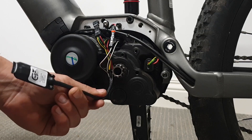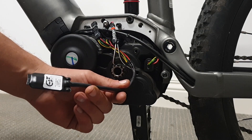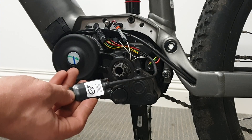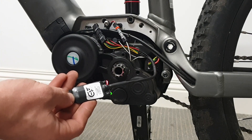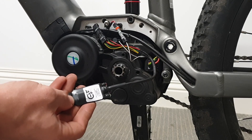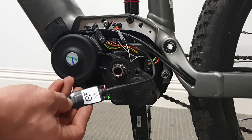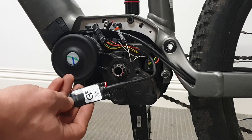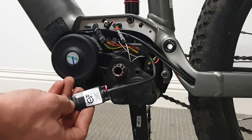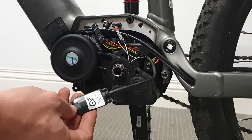The next thing we'll do is test the chip to see if it's connected and working properly before we heat shrink up these connections. Turn on the bike — see both lights come on, then turn off. Now we're going to press the walk button, which is the default button to activate the unlock. You can see the red light is flashing — that means the chip is active and the unlock is active. Turn it back off by pressing the walk button. Now we know that's working properly.